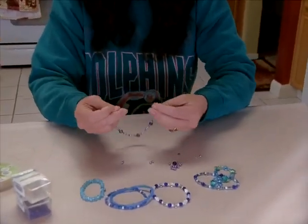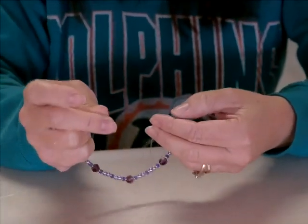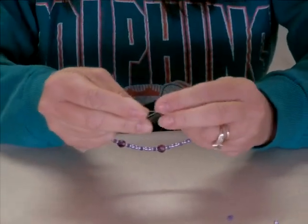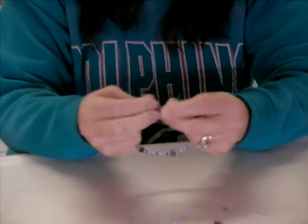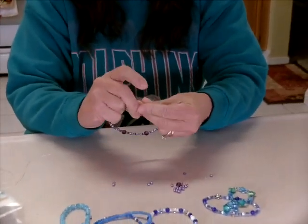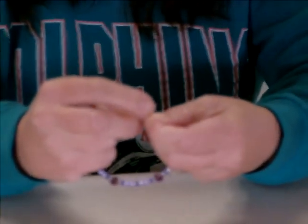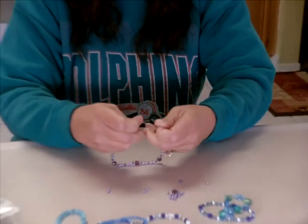As in the video that I showed you earlier with the yarn, we're going to go ahead and do a surgeon's knot — and this is why I did the video with the yarn, because this is so hard to see. So what we're going to do is go right over left and you want to try and hold the beads down with your other fingers, and then we're going to do the second part of our knot and go left over right once and twice, and then go ahead and pull it together.